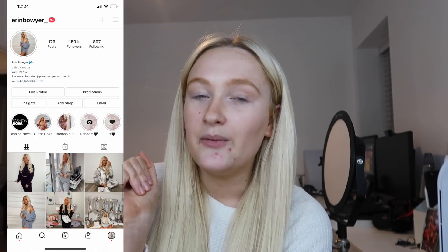Our sofa has just arrived — it is huge! We're really excited because we've literally been sitting on a sofa bed for ages. I've got to be careful with what I show you because the apartment tour isn't out yet. I'm also going to be washing my hair and using my Airwrap today, so I thought I'd show you how I use it as a little section in this vlog.